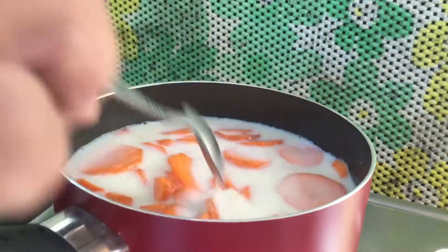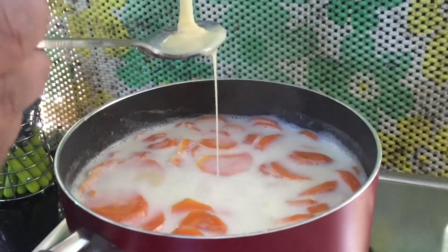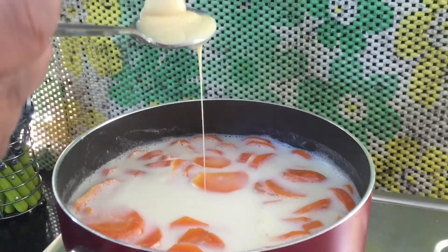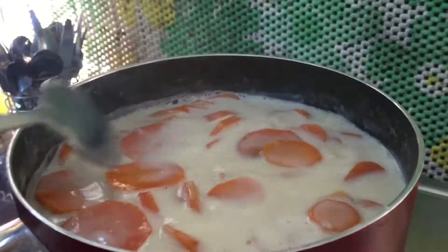Let's make a milk maid. I am going to add 5 tbsp of milk maid, and then add a cup of milk maid.